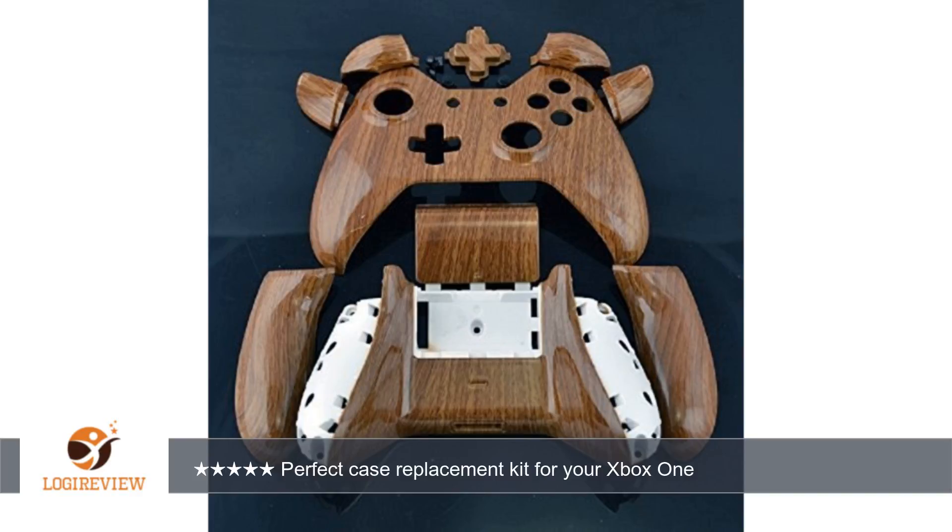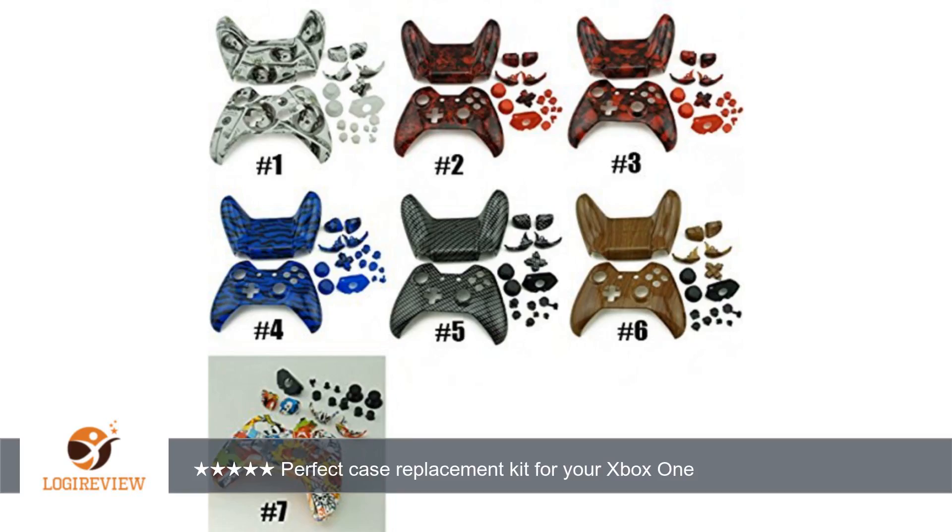I would give this kit 6 stars if I could, and that is because it comes with so much. I would have expected just the case and maybe the screwdrivers, but this one has so much more. So if you are wanting a custom controller case, this kit is perfect.